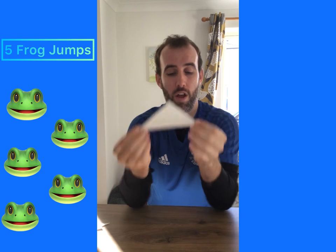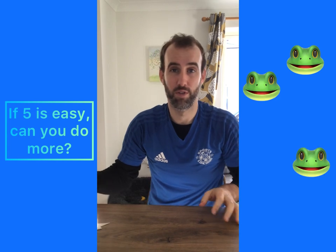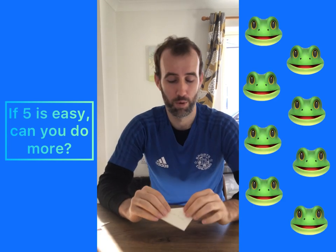This is one that we did in our circuits a couple of days ago — our frog jumps. So five frog jumps; once you've done your five you can put your puzzle piece in. If you think five is really easy you might think I'm going to do more than five — you could put 20 frog jumps on your piece.